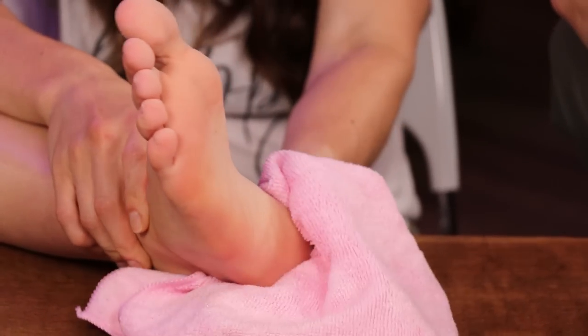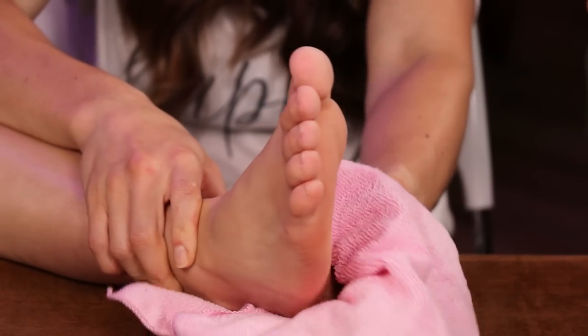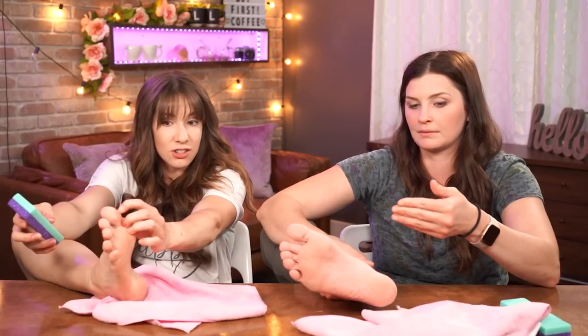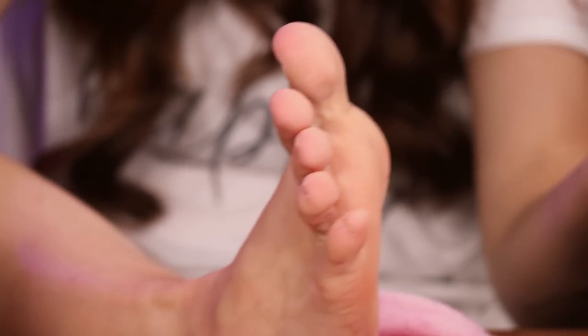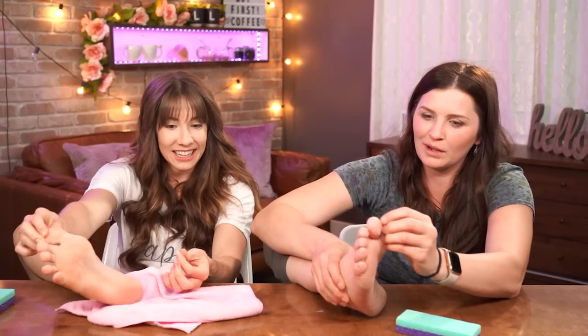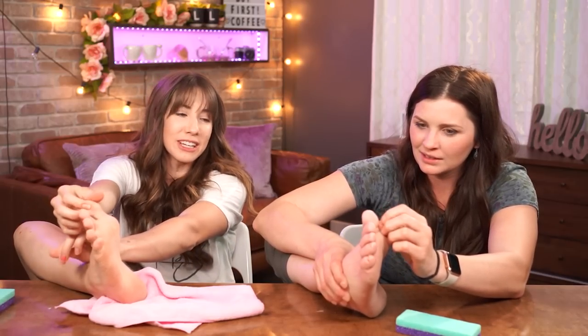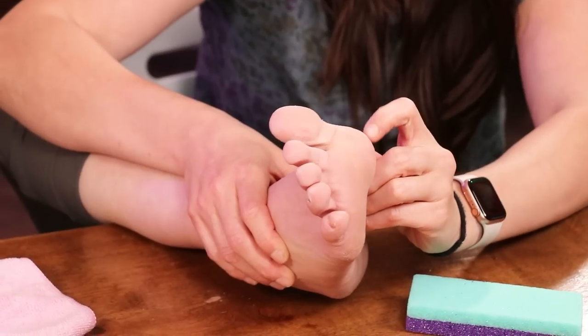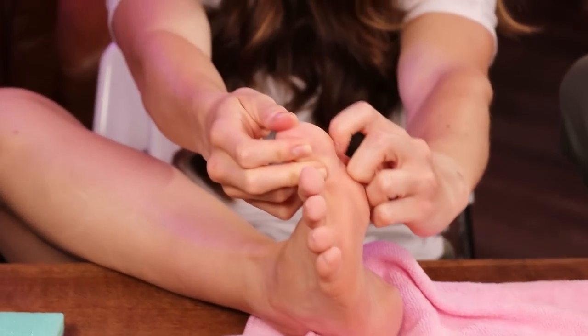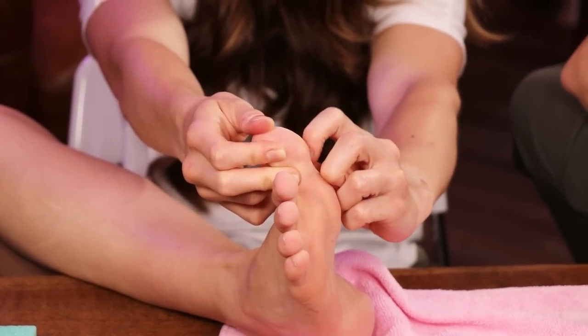So we'll do the non-callus remover foot first — just soaking in water — as a good control. Because when your feet are soaking in water for that long, they're already soft and the pumice stones work pretty good. I feel like my heel is already starting to flake — I can literally scratch the dead skin off. That's what I'm saying. It's like, we don't even necessarily need callus remover. That's crazy. So I'll be curious to see if it actually works better.